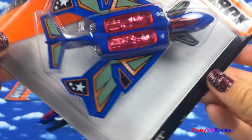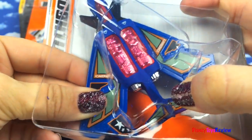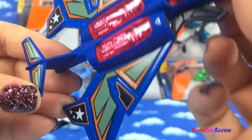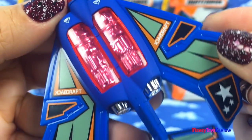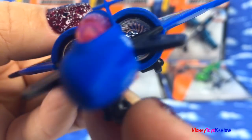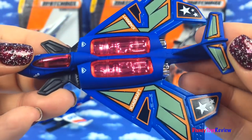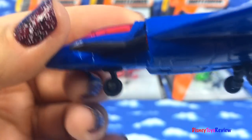Our next Skybuster is the Backdraft. Look at those engines. I love that you can see them all the way through. And these wings are really cool too. Look, there's wheels, so you can roll them or you can fly them.